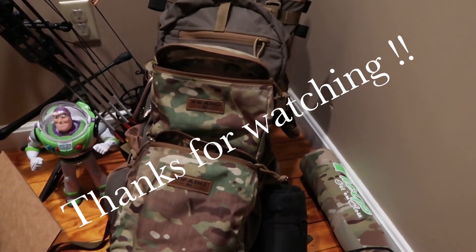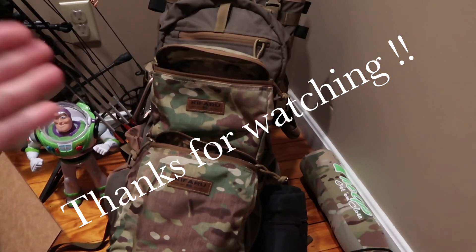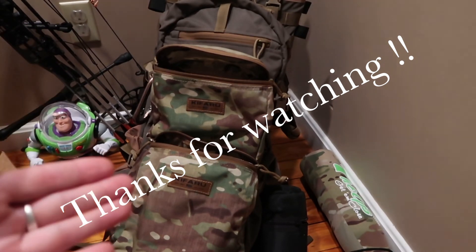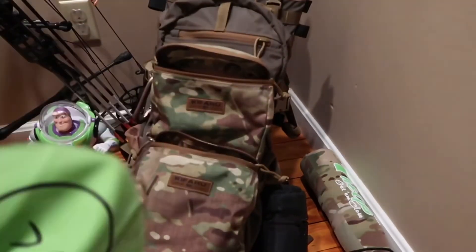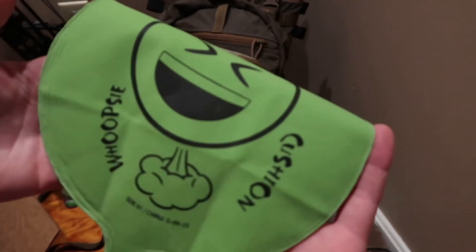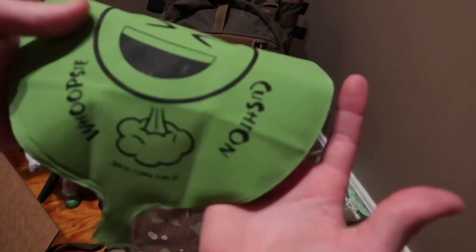If you just heard that noise — that's my daughter's Buzz Lightyear. The sound you heard was her sitting on a whoopee cushion behind our little makeshift studio. That's exactly what you just heard.